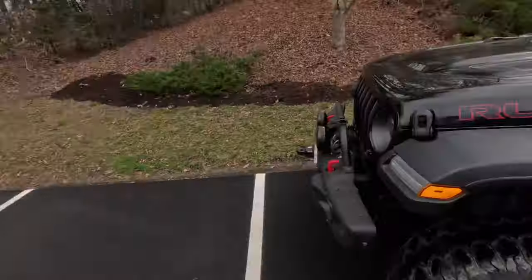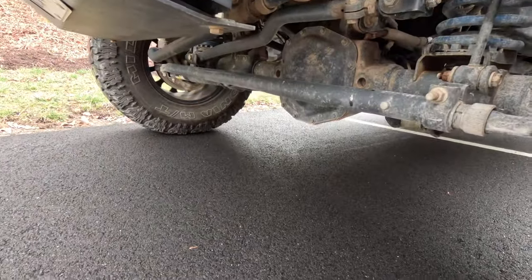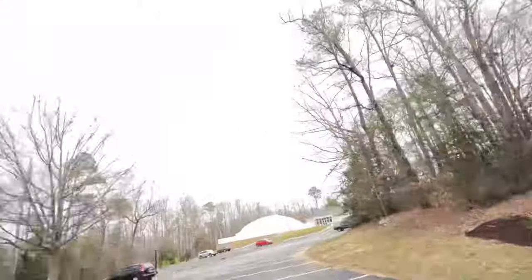We have a 2021 Jeep Wrangler JLU Rubicon. We're running 35-inch tires with the Metal Cloak control arms and a three-and-a-half-inch suspension lift to match our overland setup. What I want to talk to you about today is how to use the four-wheel drive system in your Jeep.